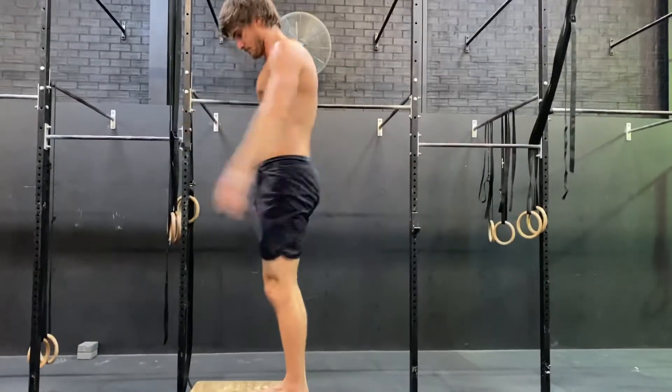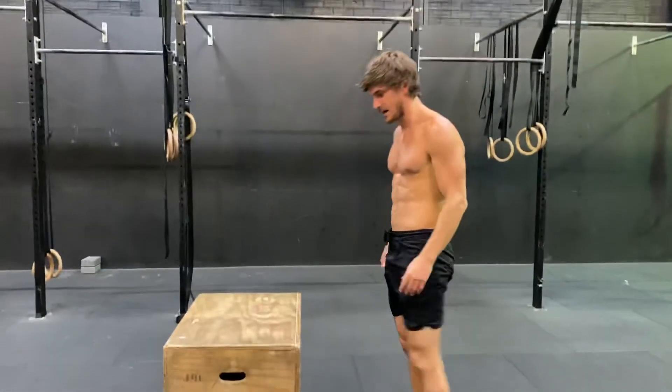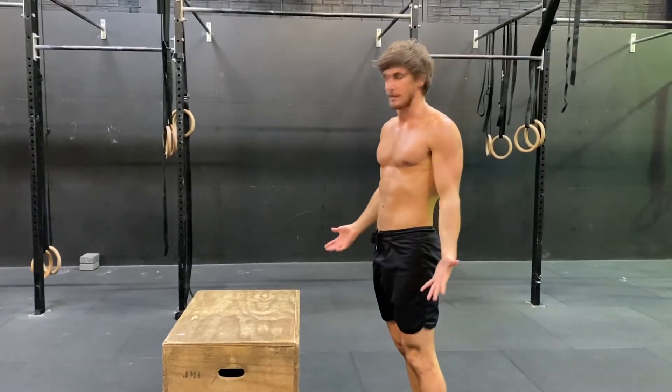Nice and soft — you can either step down or jump down. That's the box jump.